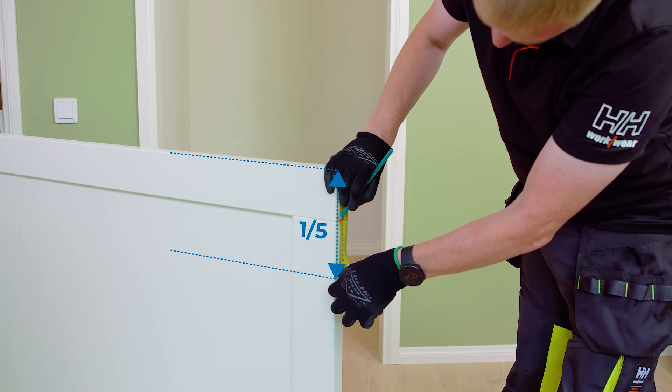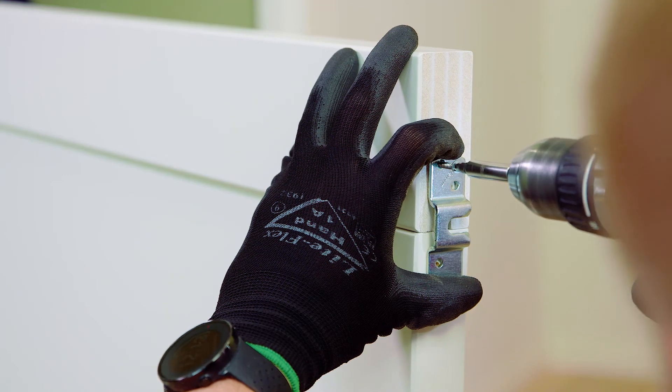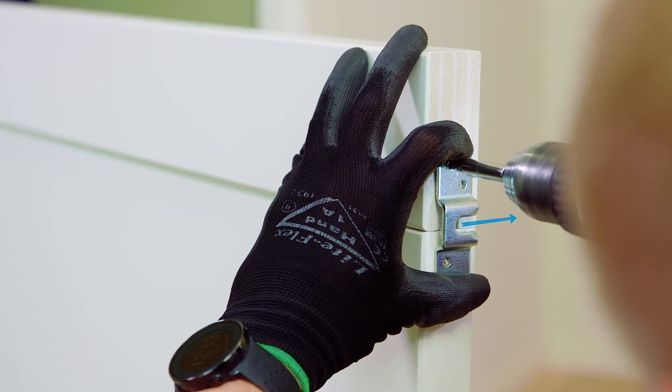Attach the plates to the door approximately one-fifth of the door's width from the edge so that the slots of the bolts face the wall. If you install soft close mechanisms at both ends, fix the door plates so that the soft closer mechanisms fit inside the track.